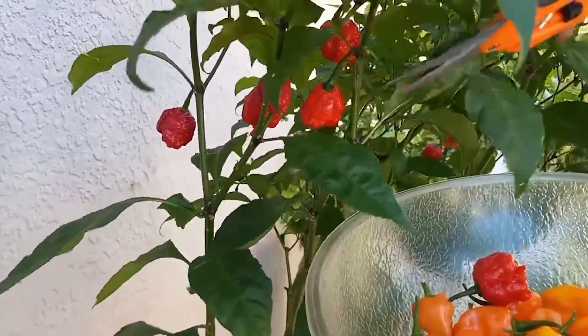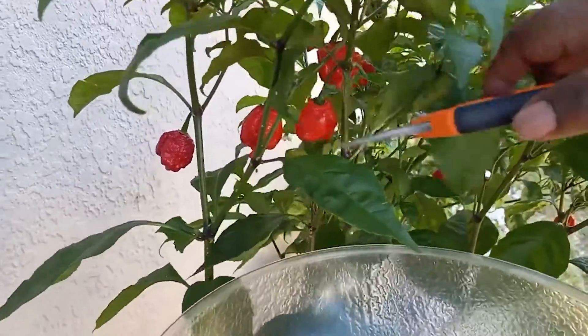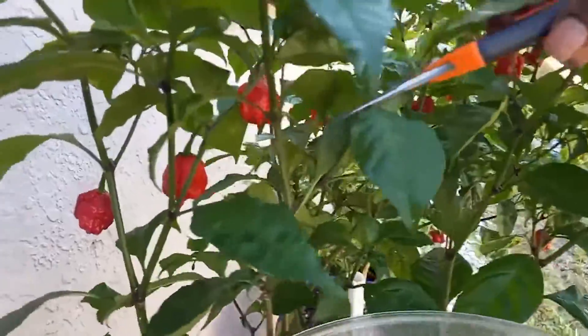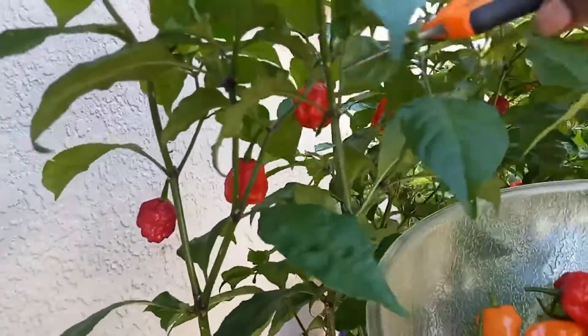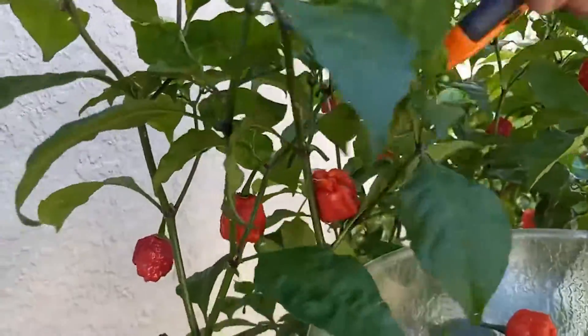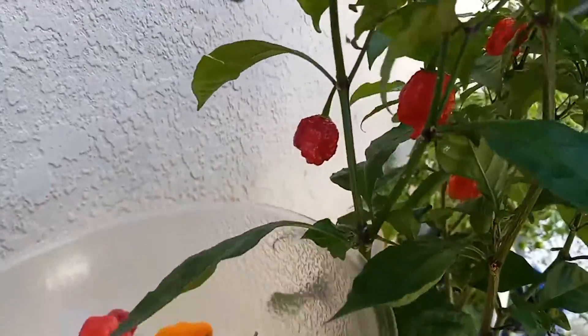These are super hot peppers. I don't want to touch these. So, shears — I don't have to do the work for me.